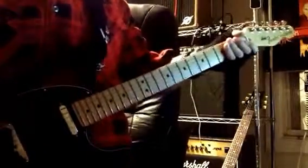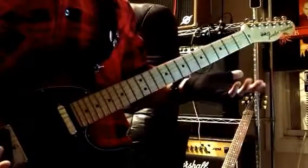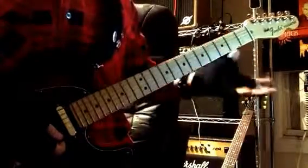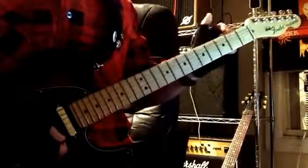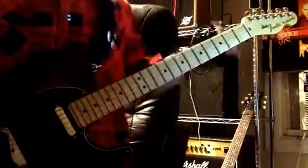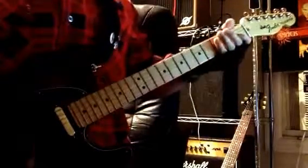Hey guys, this is Dylan here. We're going to finish our look at Country Song by taking a look at Troy McCullen's main guitar solo. We're still tuned down a whole step like in the rhythm guitar video — make sure you grab the tab, I'm going to leave the link in the description so you can follow along. We're going to start out with this opening phrase.